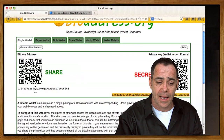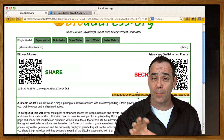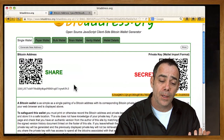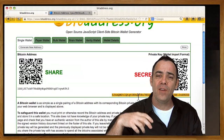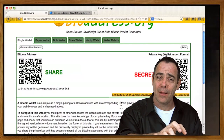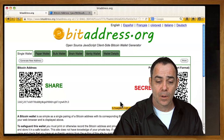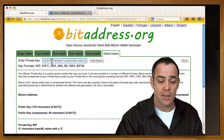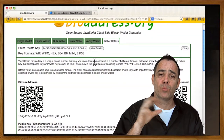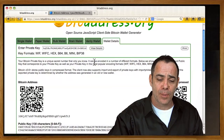You now basically understand how the public address and the private key work. If you lose the public address, that's okay because you can generate it from the private key — they're related mathematically via a one-way function. You can plug your private key into a function generator in bitaddress.org under Wallet Details and it will always generate the same public address. So all you need is the private key. If you're just going to store one thing, just store your private key — don't only store your public address, because you'll have no way of accessing those funds.